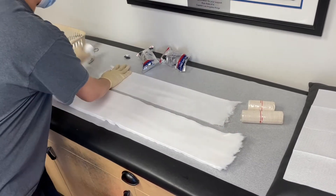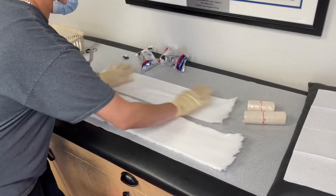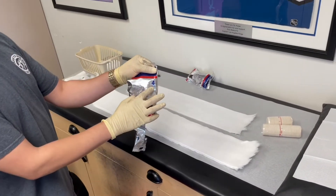We'll have about two or three layers of padding just to cover the fiberglass. We'll be using four inch fiberglass.